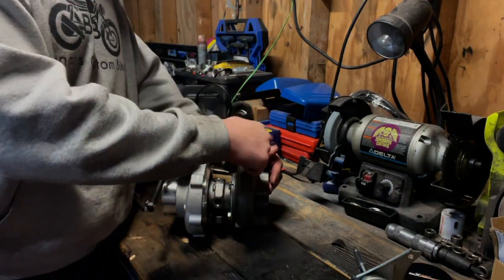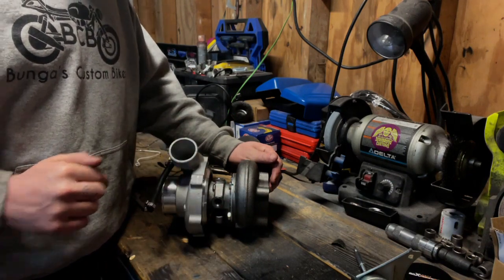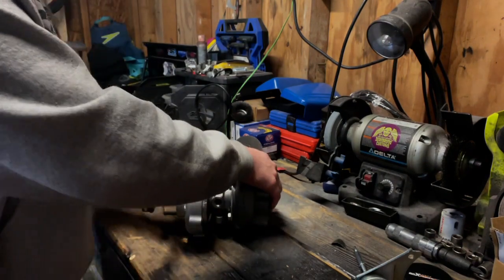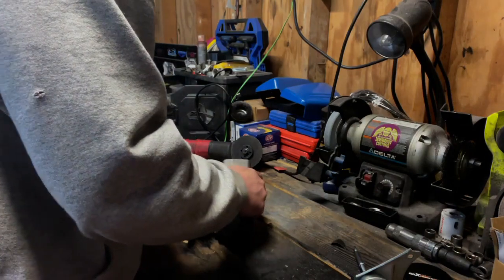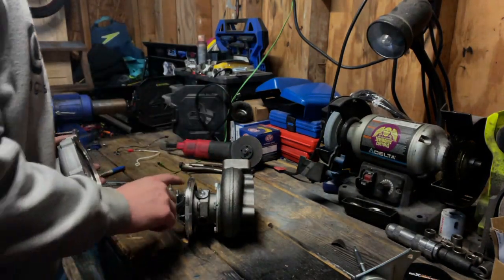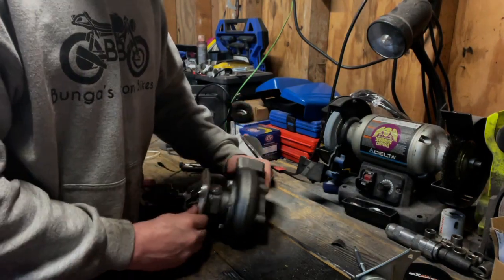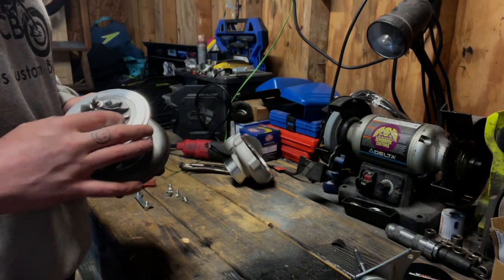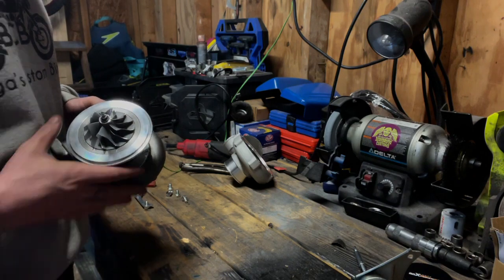I've got the turbine side clocked where I want it and the core where I want it with the feed up top and the drain on the bottom. Now we need to get the compressor where we want it. There she is — that was the compressor coming off. Make sure we didn't mess any of the blades. That's pretty cool we can see it open — that is the compressor, it spins the air around and compresses it.